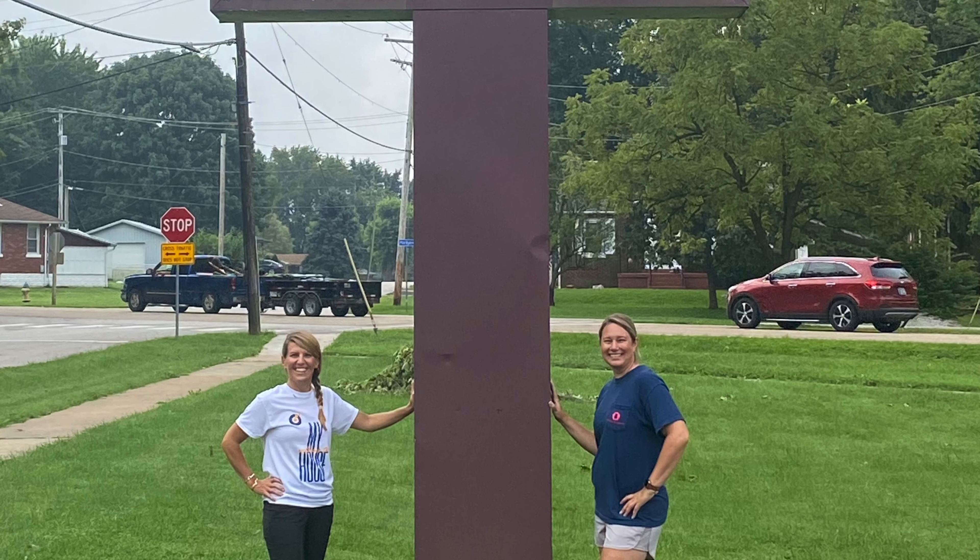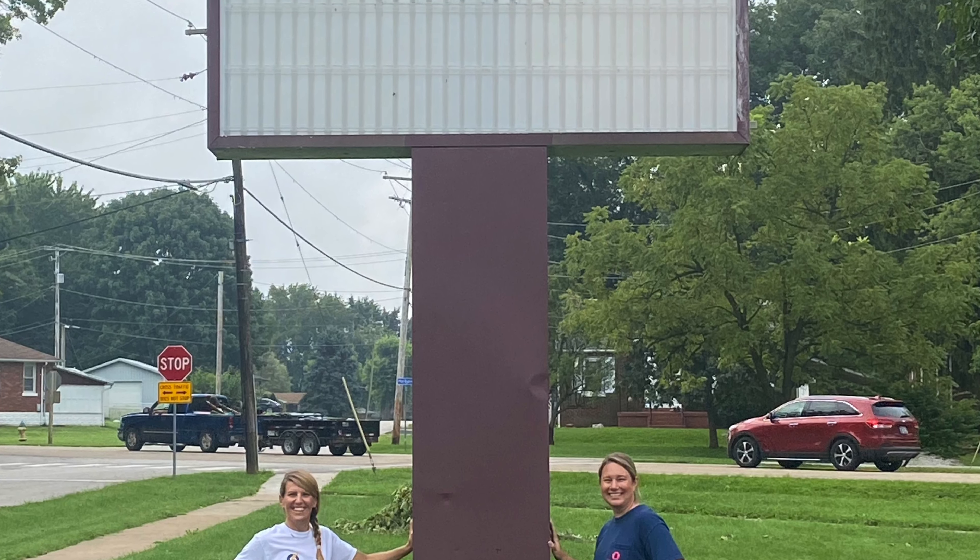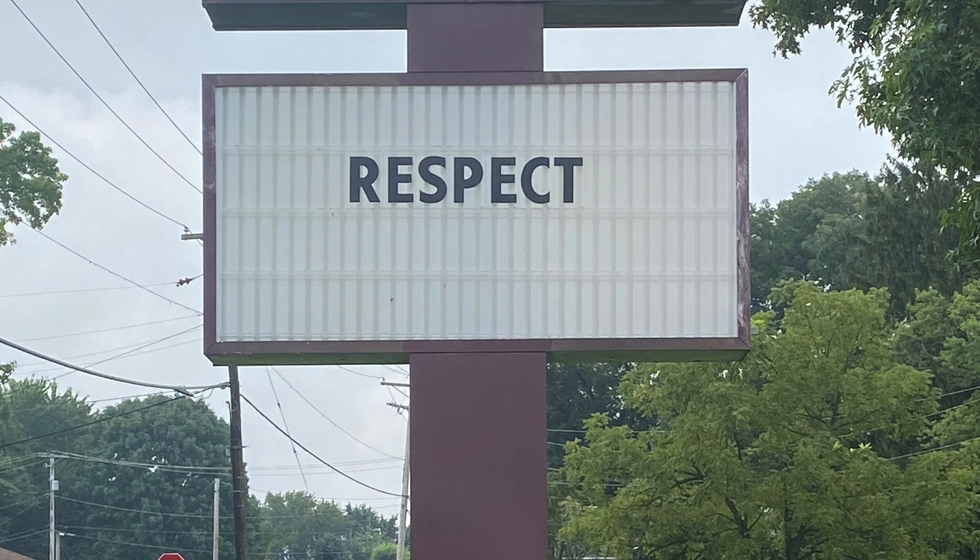I'm Mrs. Clark, and I'll be your P.E. teacher at Marie Schaefer. And I'm Mrs. Iskant, and I'll be your P.E. teacher at Marie Schaefer for 5th grade.